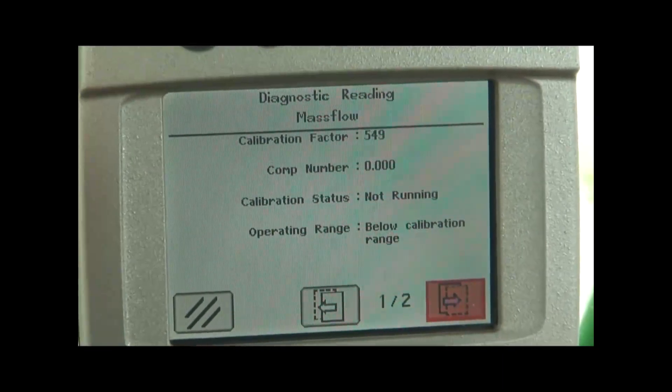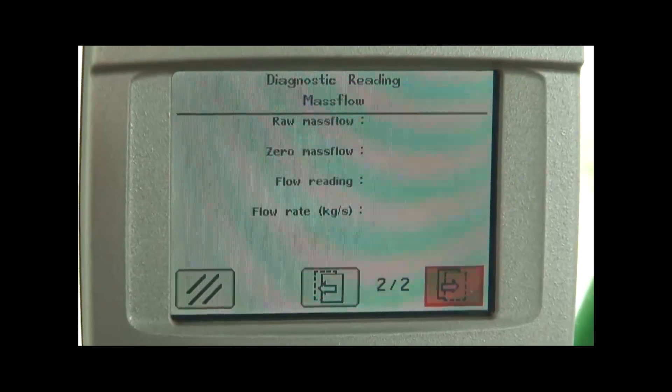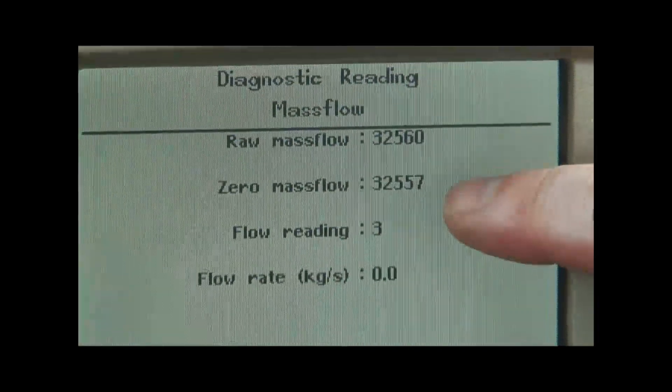As you can see, we've got page 1 of 2 displayed right now. If we go to page 2 of 2, the most important values to understand are our raw mass flow and our zero mass flow.